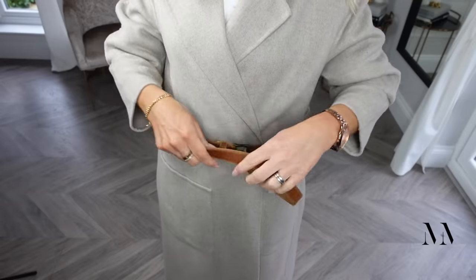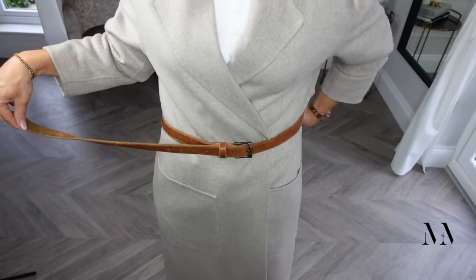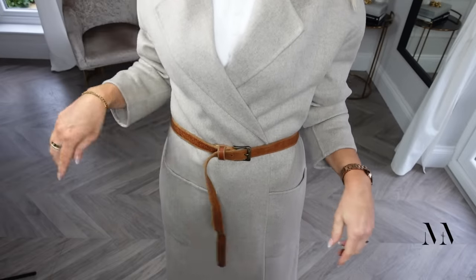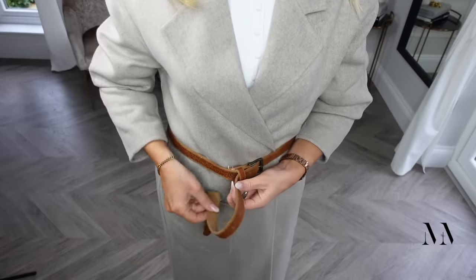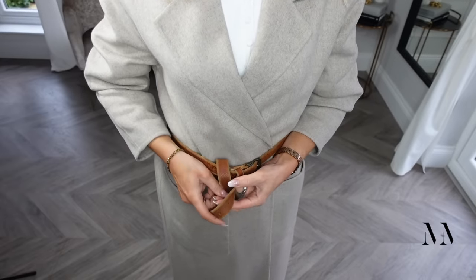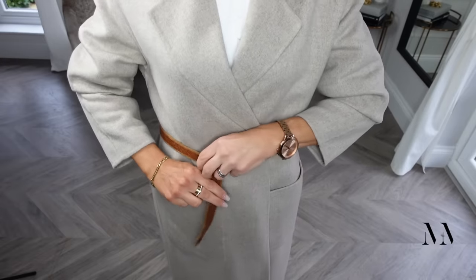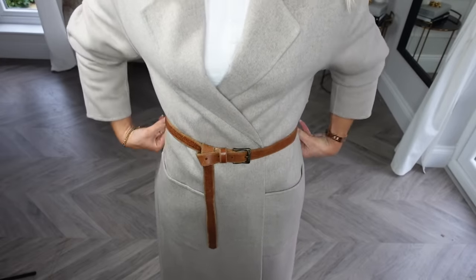And if you've got a belt already but it's just a little bit too long with no extra belt holes, simply get the excess end — instead of allowing it to dangle, just feed it through, create that loop again, tuck the end down, and once again you've got a nice knot that adds a little bit of extra style to your coat.